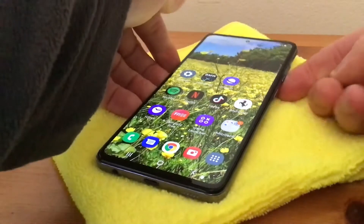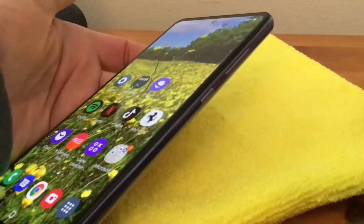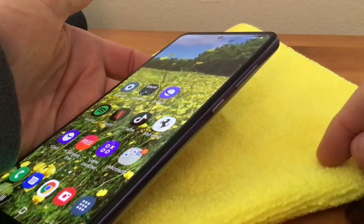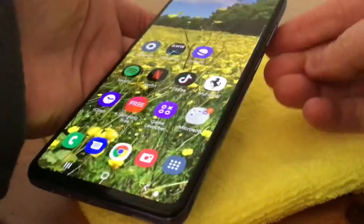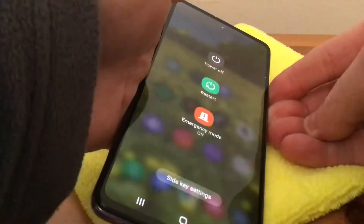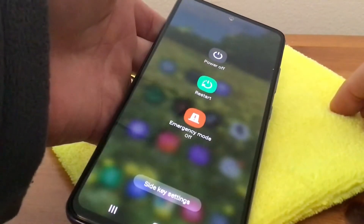So normally you'd think it would just be the power button at the side, but it isn't. What you've got to do is press the volume button and also the power button — you've got to hold them in as well. So if we press them in like that, there we are, it pops up and you just switch the phone off as normal.